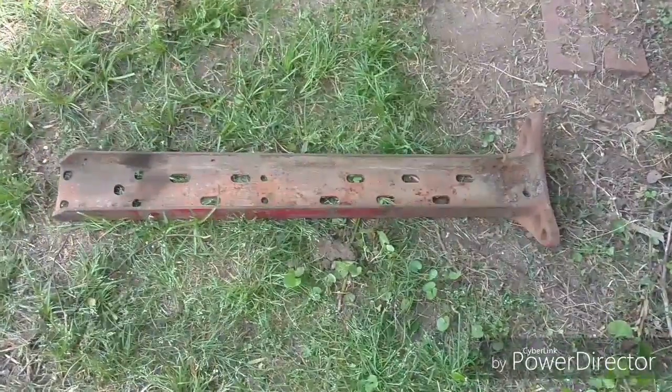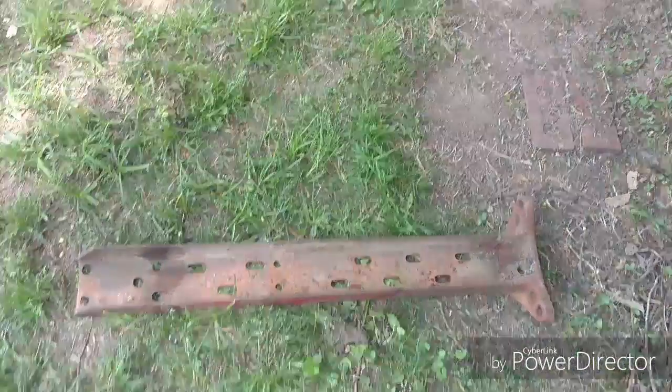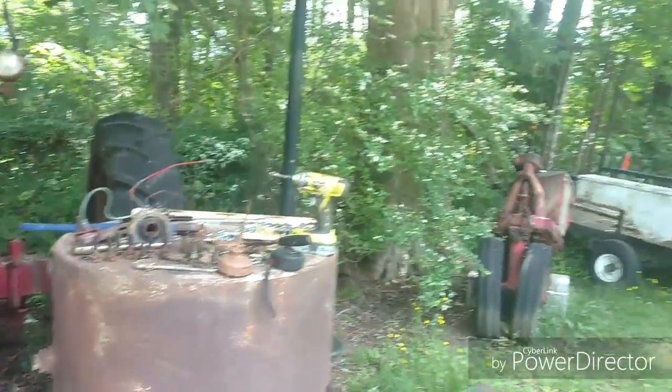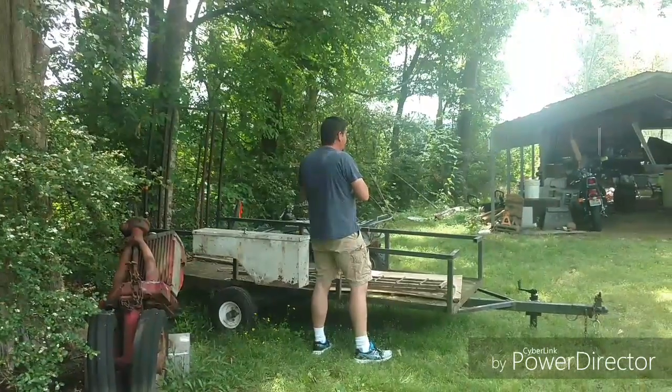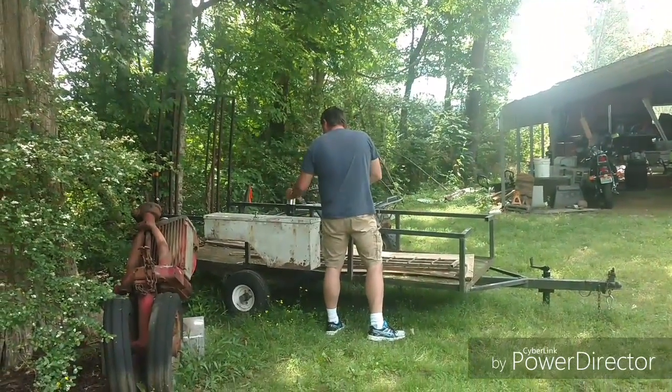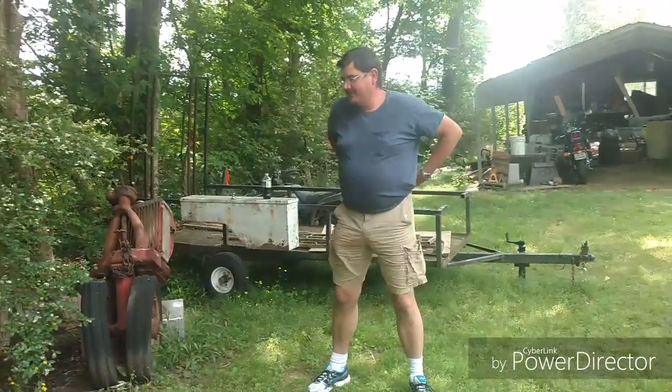Now the Farmall H is not like the C. The C, the engine holds it together. But the H is a little bit bigger and has these channel iron frame rails. So of course, whenever I need something heavy picked up, I call — there he is, ladies and gentlemen — Hank the Tank. If you need something picked up heavy, you call your friend that has 'Tank' in the name. First things first, we've got to get it put back together.